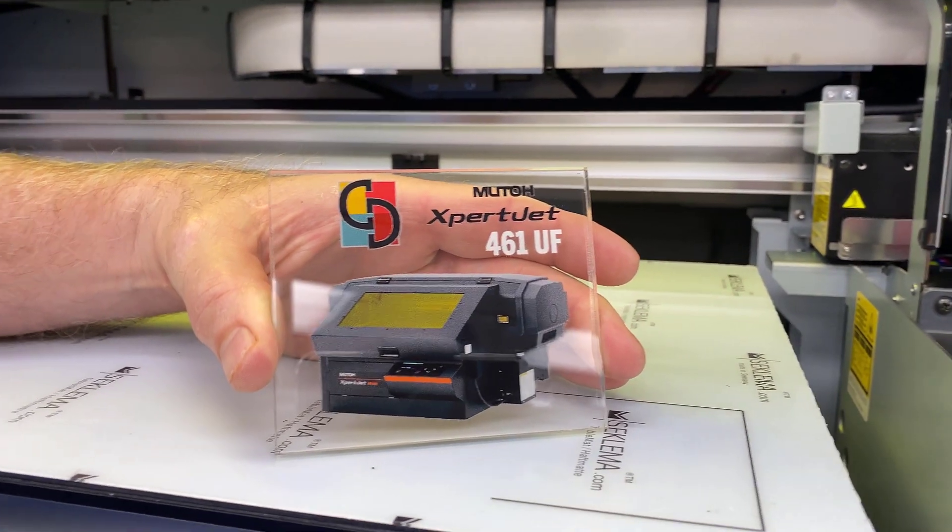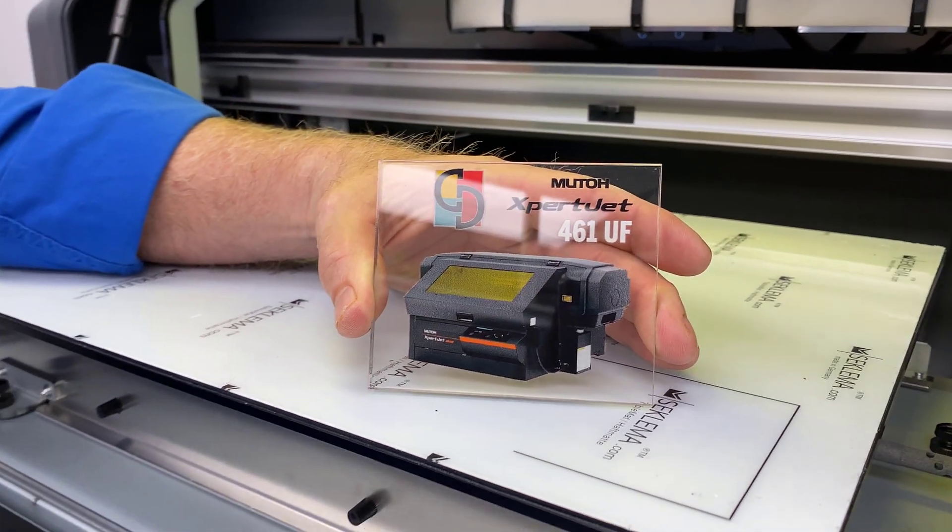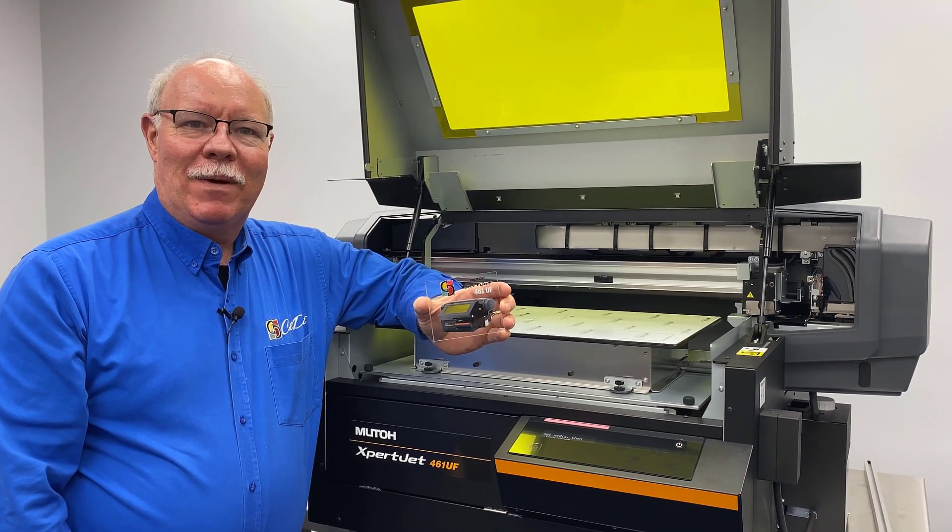We're done — let's pull this out and see what we got. The sticky mat comes standard with the 461, which is another difference — the Klima mat gives you a great hold-down and great places to print outlines on to set things and mark placement. That's a bi-directional print by the way — that is not the best quality it'll do, but it's still pretty dang good. That's Don Copeland with the newest toy in the house, the 461 UF by MUTO.